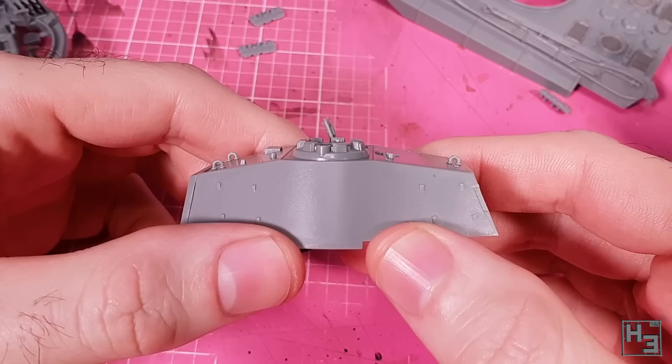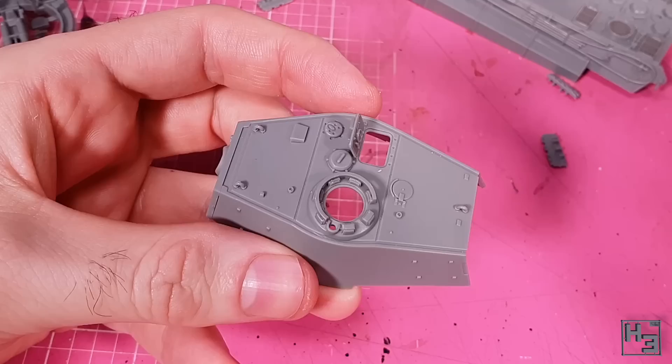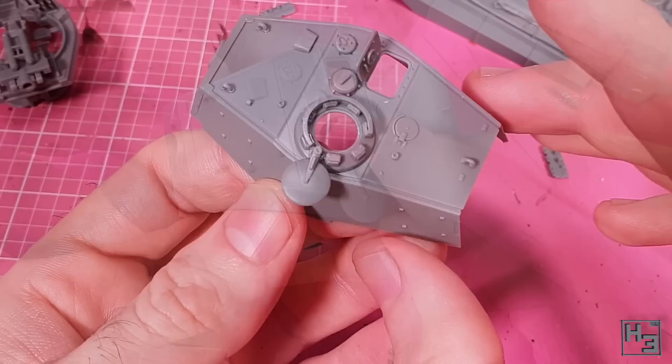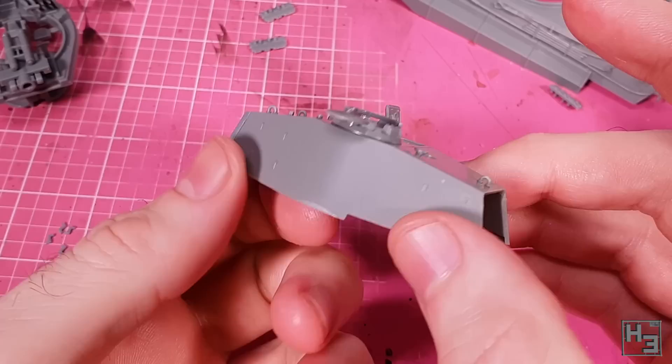Around the commander's cupola I install a ring — three tiny guide nubs along the bottom help get the positioning right. This ring would hold a machine gun for anti-air defence, though the kit doesn't include one. Why not add the commander's hatch? Again I've chosen to model it open so we can see inside, and also because the commander is going to be standing up out of it. I'm not entirely sure if the hatch part should sit so low in the open position, but that's how it sits, so that's how it is.